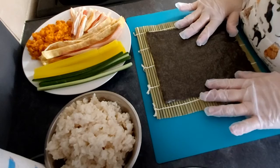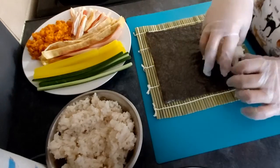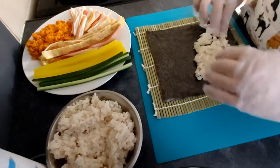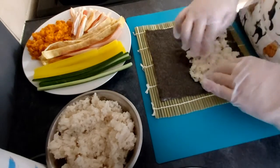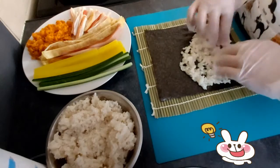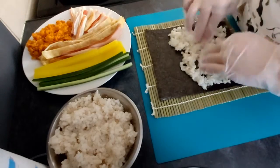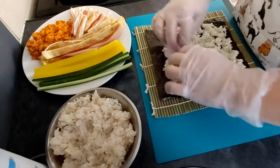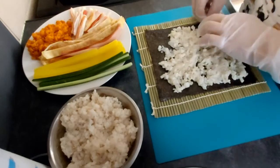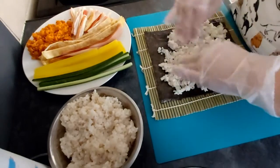So the laver is on the kimbap kit — let's put the rice on it. As you can see, I have gloves on, not because I'm a hygiene freak, but because it helps you enormously when you put all the ingredients, especially the rice, on the laver. First I tried it without them because I felt, oh I don't need that, it's so fussy. But I was all over with rice and it was really sticky and really bothersome.